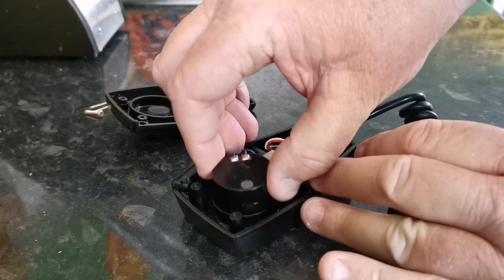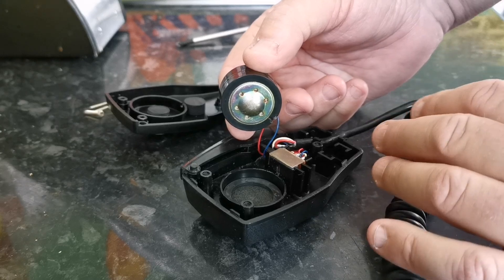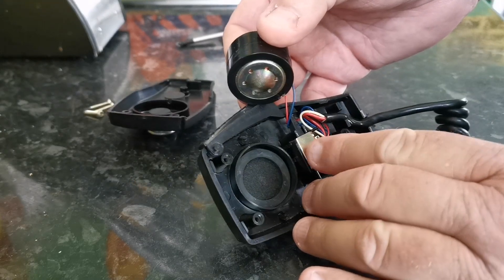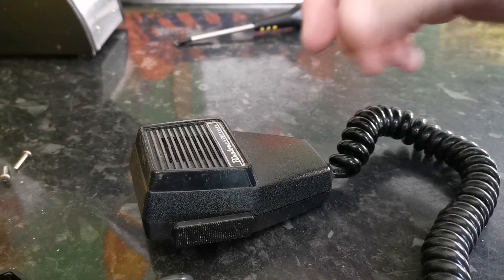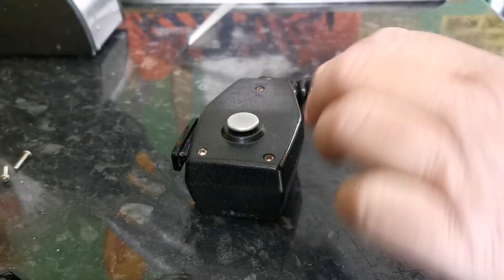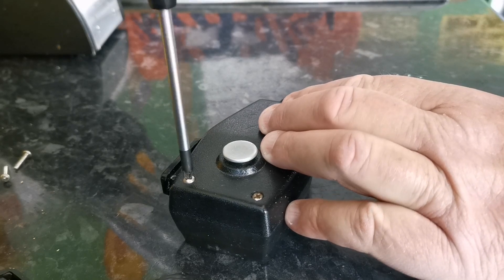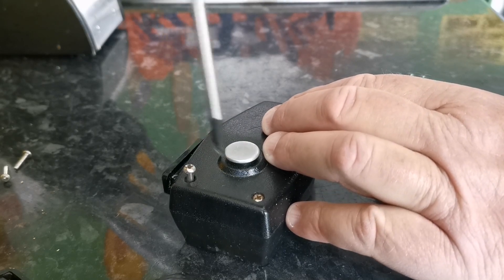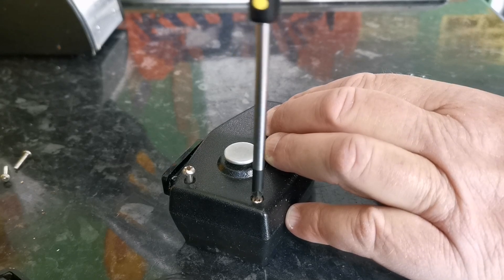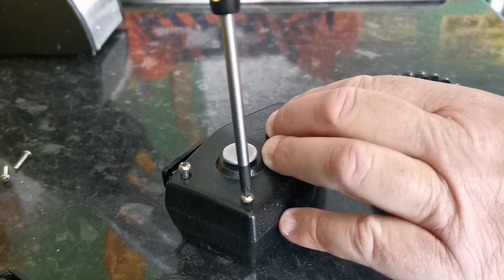So we're going to replace this with another one from a working microphone — we're going to replace the whole interior actually, which will require us to change the PTT switch slightly. Same process for the donor microphone: we're going to separate the two halves again. It's a coffin microphone but it's exactly the same — it's just the mouldings of the actual casing are slightly different. It gives it that classic coffin shape, hence why it's called a coffin microphone.